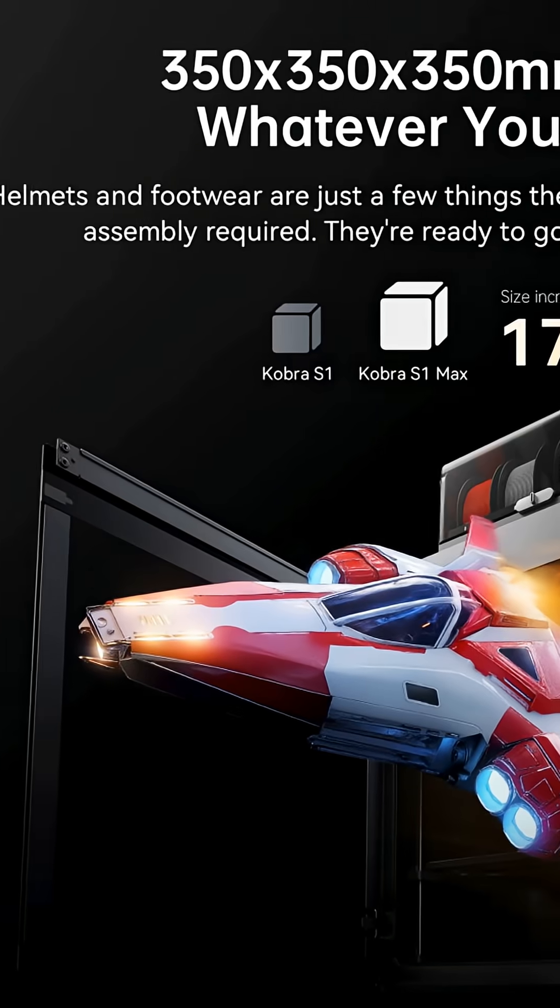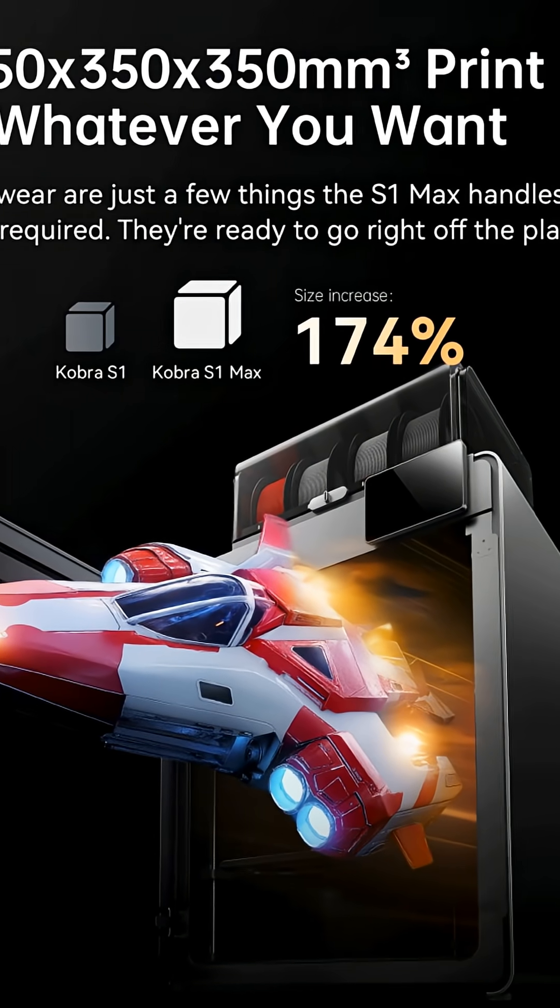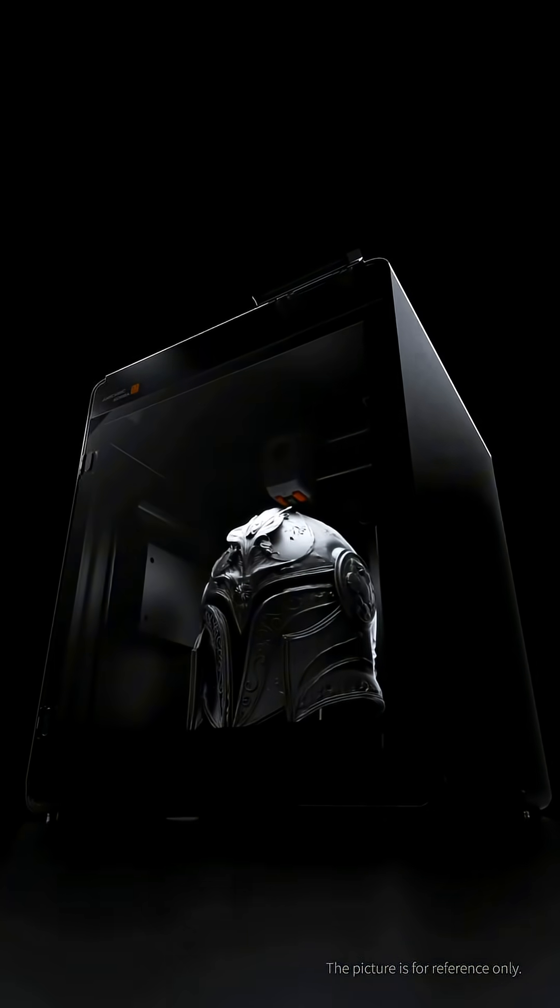First off, I just want to say this thing is massive. It's got a build volume of 350 millimeters in all directions — that's just over a foot in each direction. That's actually crazy. You can print whole helmets with this.